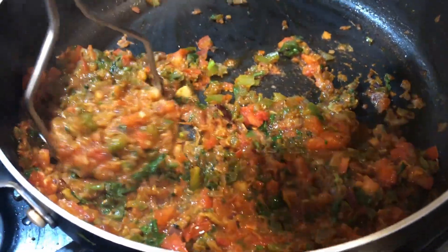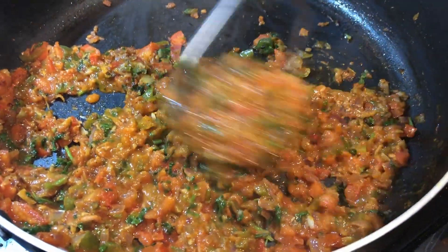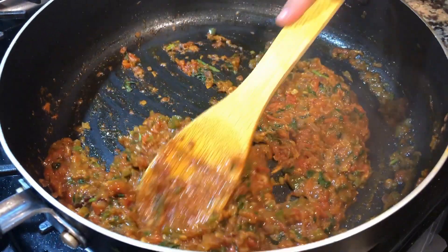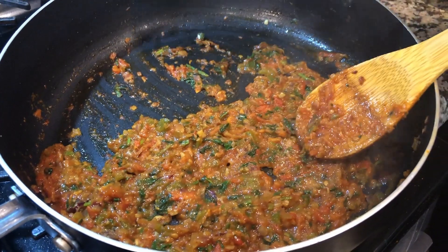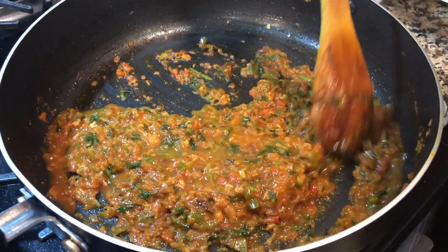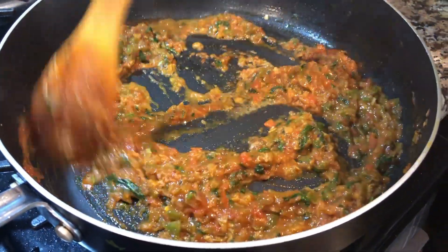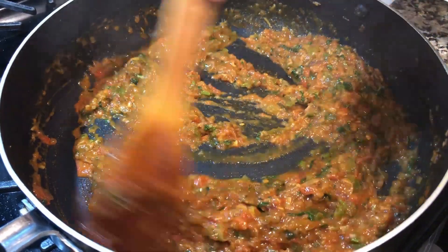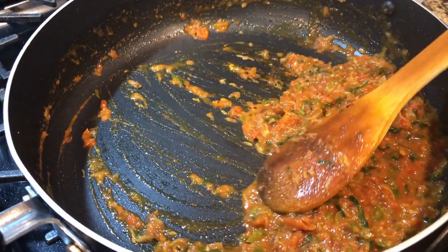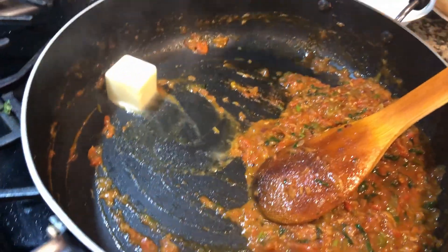We will mash it and make it uniform. The masala is uniform — the consistency is good. If you want, you can add a little bit of water. Then put the masala to the side, add a little butter, and mix.